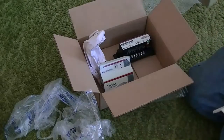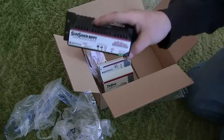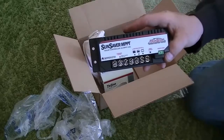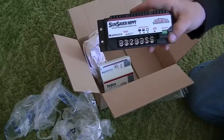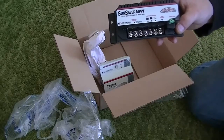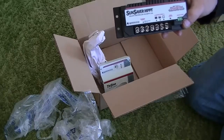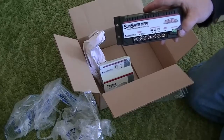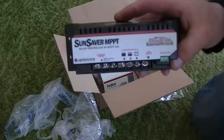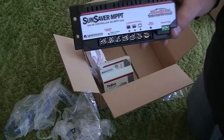So there you go. Unfortunately it wasn't exactly what I was thinking, but I'm pretty excited about this. This is going to make a big difference in my camp, I think, with charging and keeping my batteries at a decent level. The problem I have right now in my camp is that my batteries don't get used enough, and the charge controller I have just turns on and off — doesn't equalize or do any of that stuff. It's basically just putting a bigger and bigger surface charge on without using it, and slowly the battery gets crapped out.